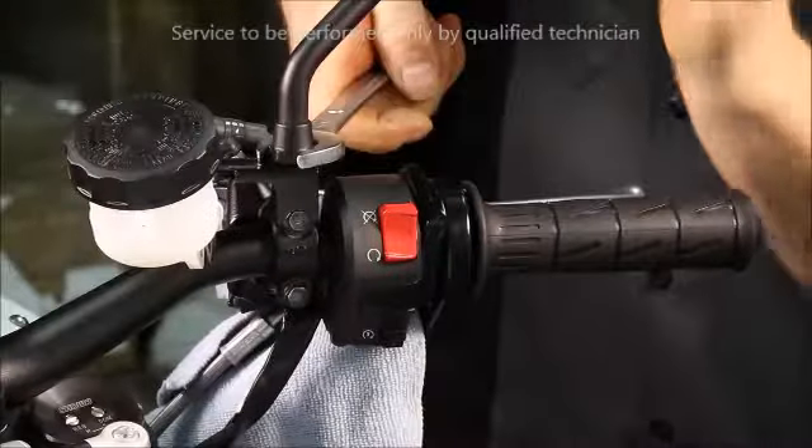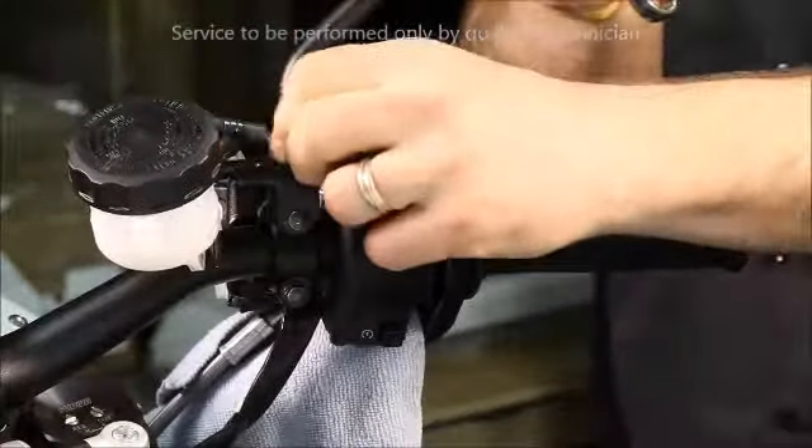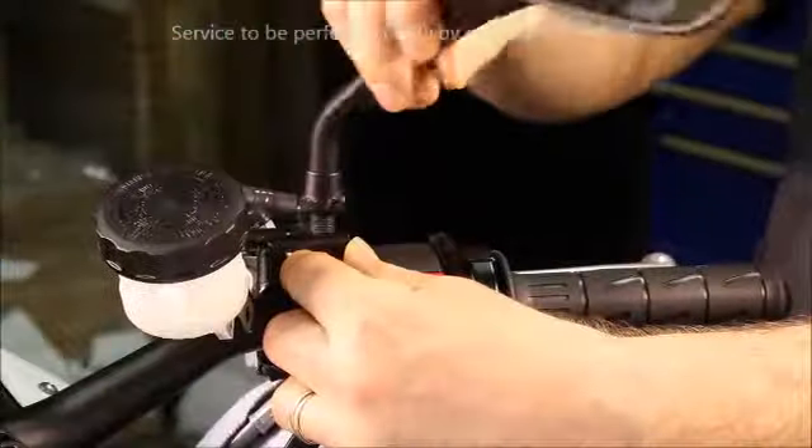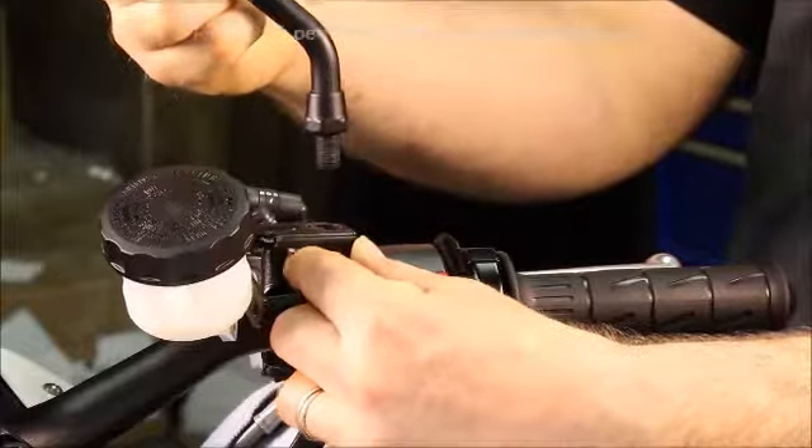Next, loosen the jam nut for the mirror stock and remove the mirror. Secure the bracket and remove it along with the mirror.